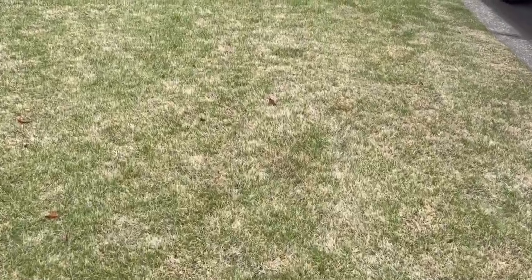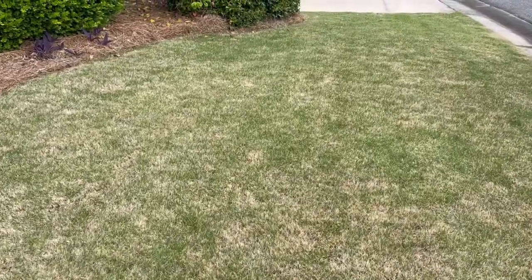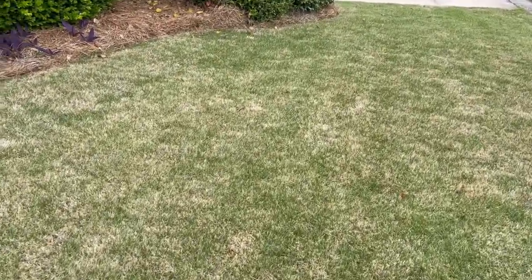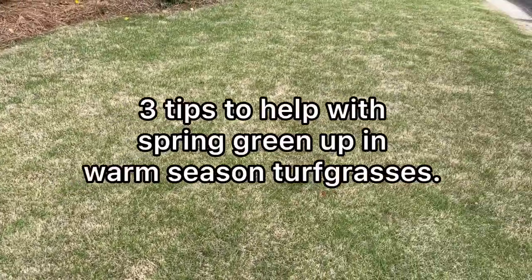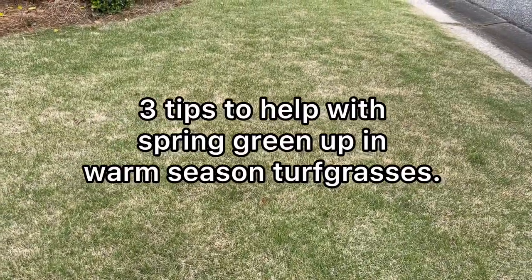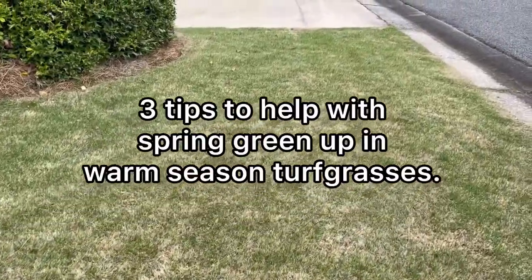It is springtime, the days are getting longer, the temperatures are warming up, and your grass is about half green, half brown still. In today's video, we're going to talk about three things that you can do as a homeowner to help with spring green up.